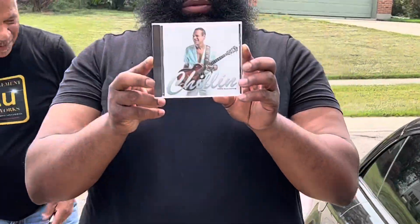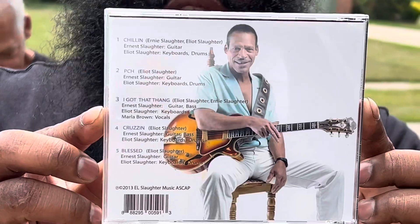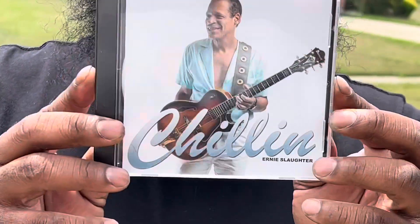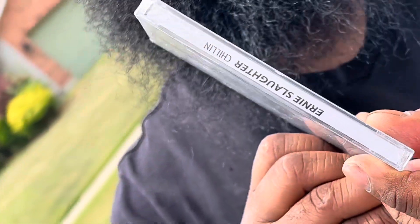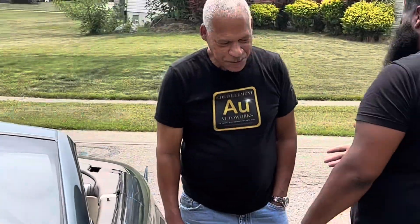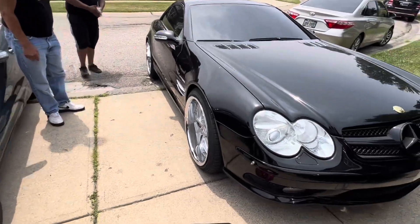He's on here like Kenny G or something. Here's his CD — that's real music right there, real music. Here's the back of it with some of the songs — smooth, man. It's on YouTube. Check him out — 'Ernie Slaughter.' Go pick this up in stores, man. Good music, guys — check him out.